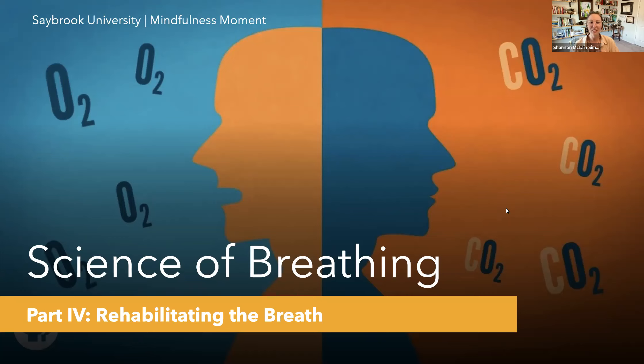Through this mini-series, we focus on how the breath is important for our health. I'll begin by sharing some of the background science on the topic, and then I'll introduce a practice to help deepen our understanding and to invite this working knowledge into our own bodies and minds. Today, our focus is on rehabilitating or correcting the breath by consciously altering the ratio between oxygen and carbon dioxide in the brain and the body.